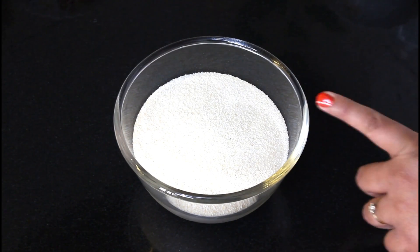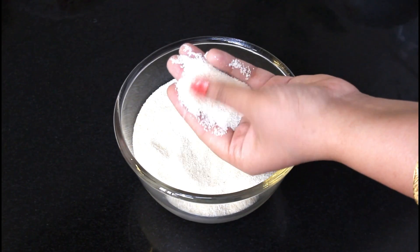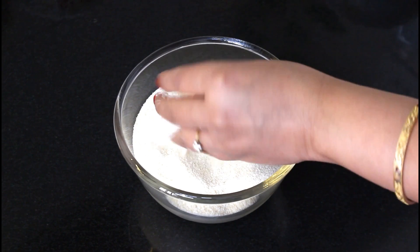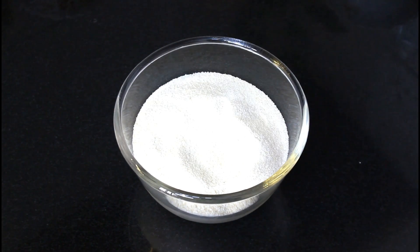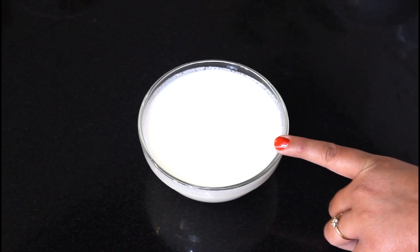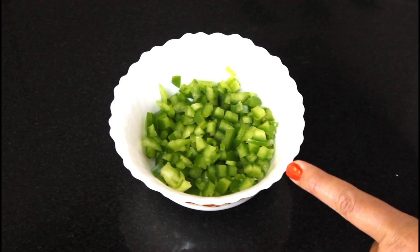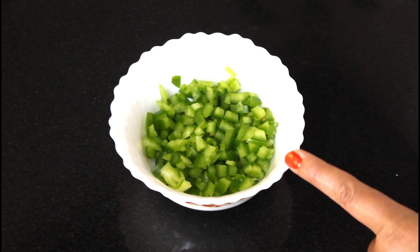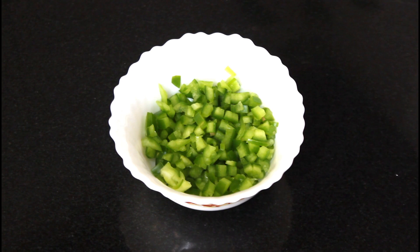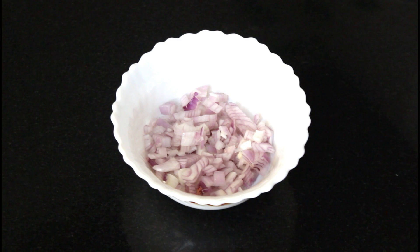Let's see what we need. Here I have 2 cups of rave — this is fine rave. If you don't have fine rave, you can use regular. Here I have 1.5 cups of dahi. I have about 1.5 cups of shimla mirch. You can adjust the quantity of vegetables. I have half a cup of each vegetable. I have gajar and all the vegetables ready.